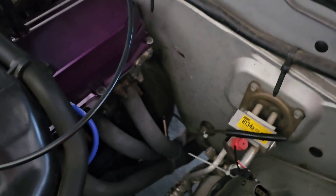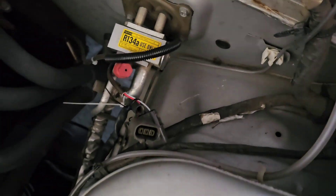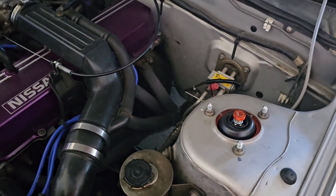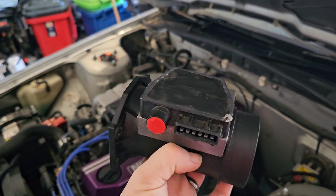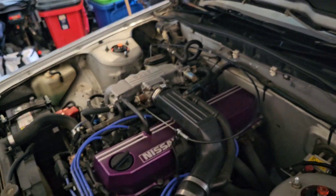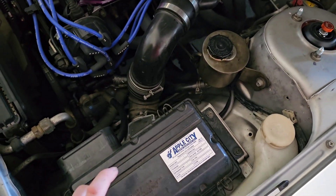Next job is the airflow meter. The running issues I've been having when I plug the O2 sensor in — talking to a few people — airflow meter was the next issue they suggested. The O2 sensor is currently unplugged down there. I did pick up a new airflow meter this morning — well, not new, it's refurbished, but it's in good nick and proven to be working. So first step is airbox off.